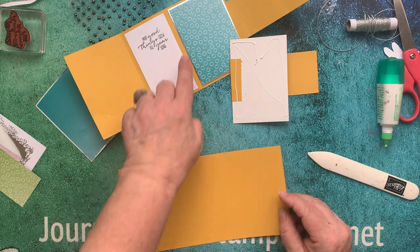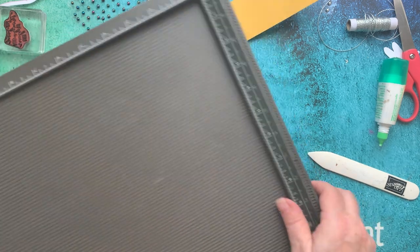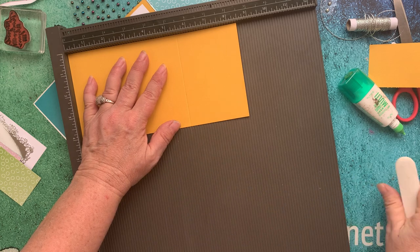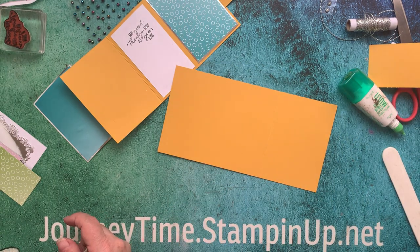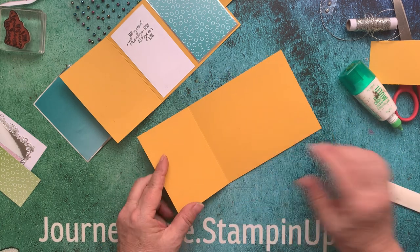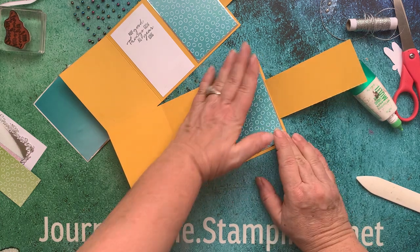I'm going to tip it over, put glue on the back, and adhere it to my base which is scored at five and a half. Let me grab my scoring board. This score board is amazing — I tried someone else's score board recently and then I remembered why I like mine so much. I'm going to put it in long ways and score at five and a half. This is the Stampin' Up! score board — trust me, I thought there would be no difference and there is a lot of difference. I'm going to put that piece right there on the edge, so now I have my flap.